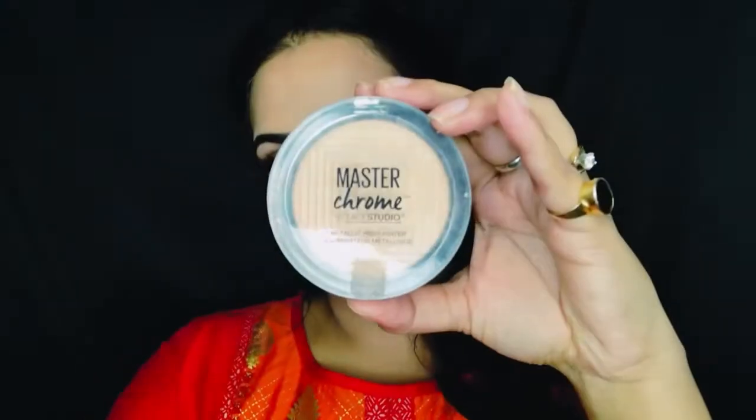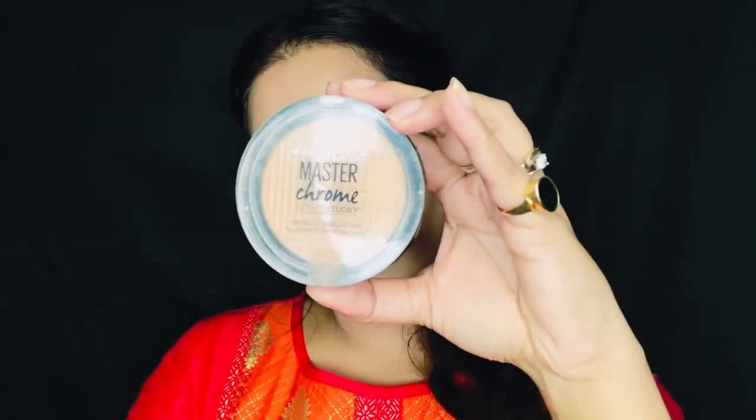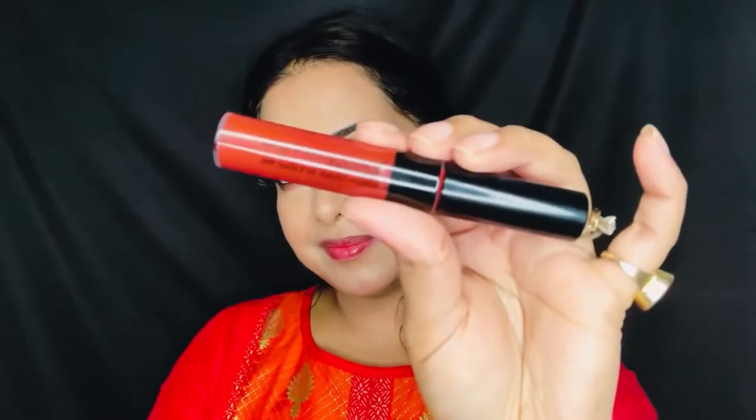For my blush, I am using the Wet and Wild Colour Icon. For my highlighter, I am using the Maybelline Master Chrome on the high points of my face. And for my lips, I am using the Maybelline Liquid Lipstick — the shade name I will be mentioning in the description box.